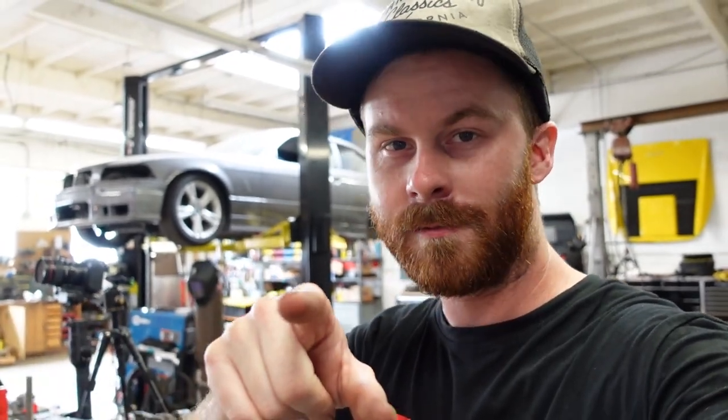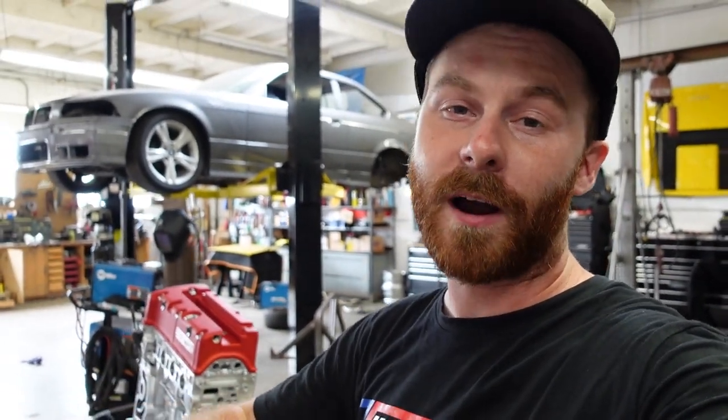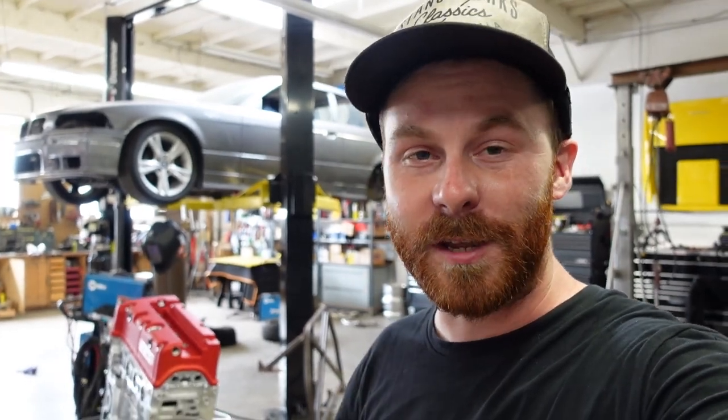I can already see the comment: "A thousand horsepower — that's stupid, this can't handle that, that's a waste, that's totally dumb." You don't have to finish it — I see you, I hear you, you're not even wrong. Let's talk power for a quick second. I have said 1200 horsepower, I've said a thousand horsepower, I've said a bunch of different numbers, and that's all they are. This engine is built to handle 1200 horsepower, and I'd like to see a thousand at the wheels for a fun street setup.